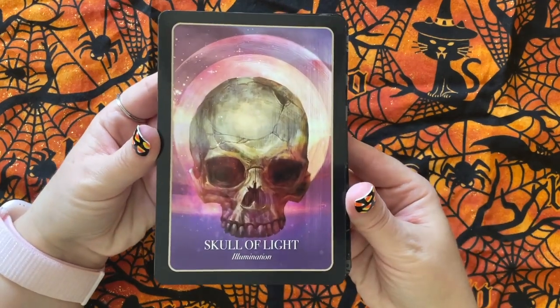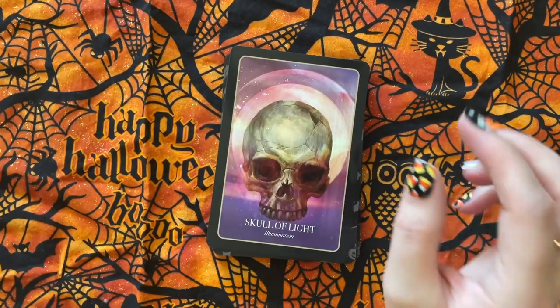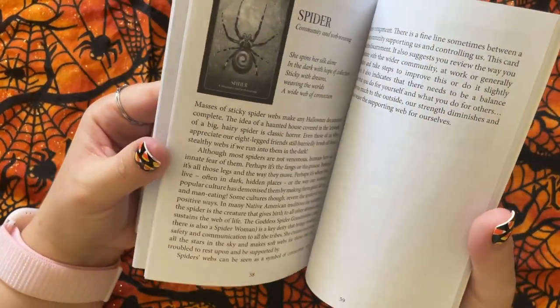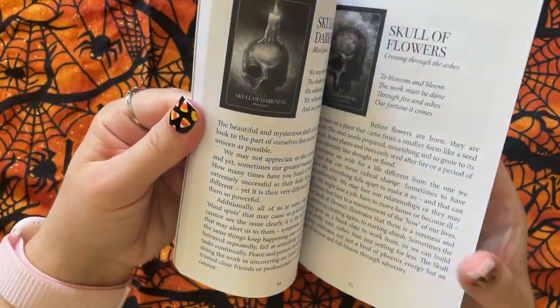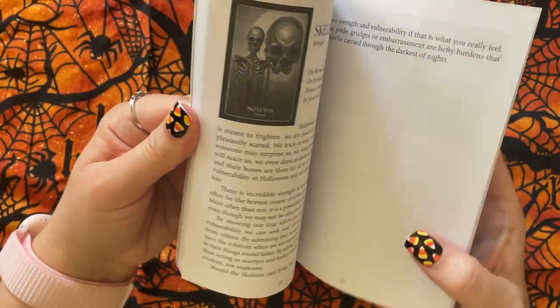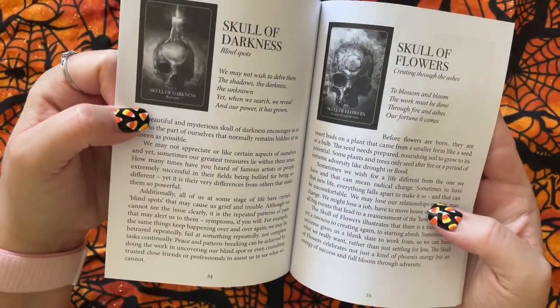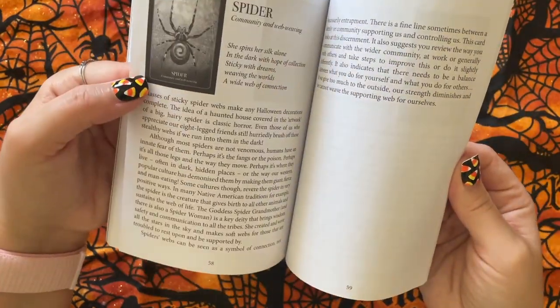We got Skull of Light — Illumination. So, we have a few different skulls. They have quite a few skulls: Skeleton, Skull of Darkness, Skull of Flowers, Skull of Light, Skull of Stars, and then Spider.